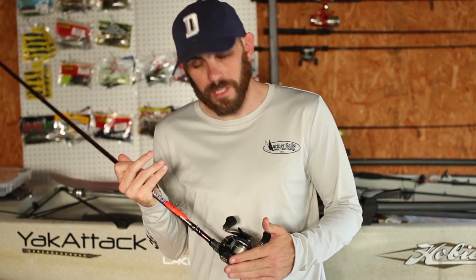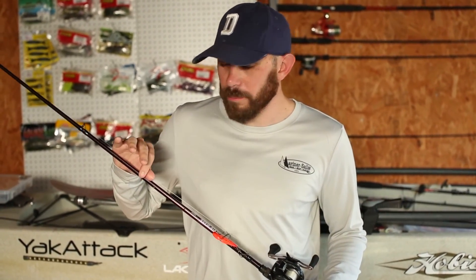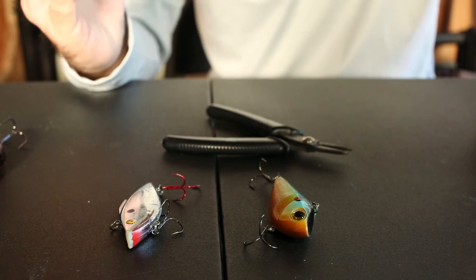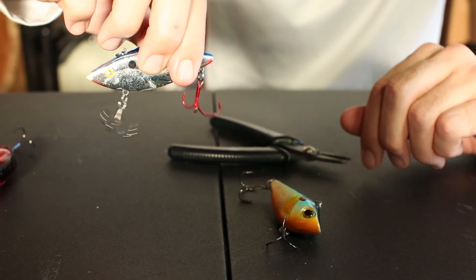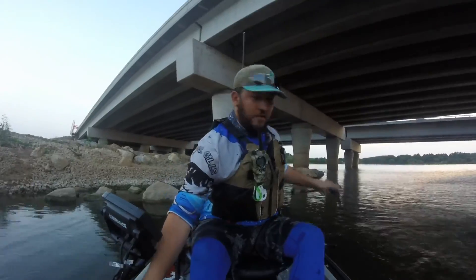When it comes to your rod and reel setup, you can get away with almost anything, but I like to use a 6.3 gear ratio reel on a fast action rod. I'm throwing my crankbaits on 20-pound fluorocarbon line. One thing to keep in mind is that we replace the hooks on the crankbaits we buy. This one has the standard hooks out of the package, but on this one I've switched out the back hook so you don't risk losing the fish.